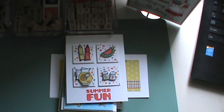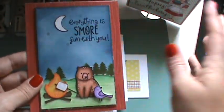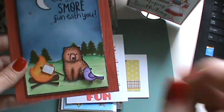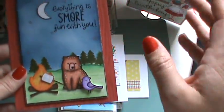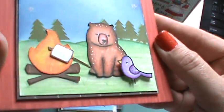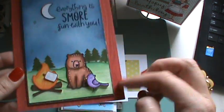So then I did this one. It's a Lawn Fawn s'more stamp set. I inked the sky, but I colored the grass with colored pencil, and the birds and all the elements are colored pencil. This sentiment comes with that set. And then the back is just plain paper — I didn't do anything there.